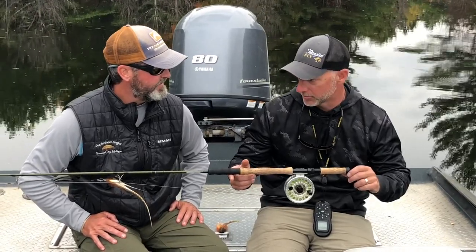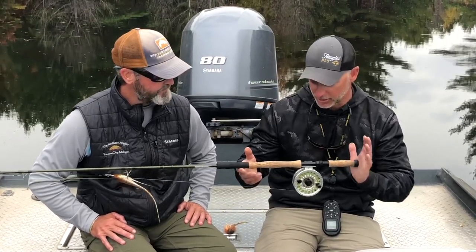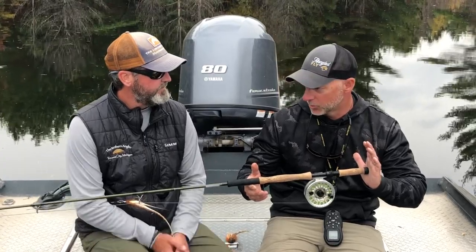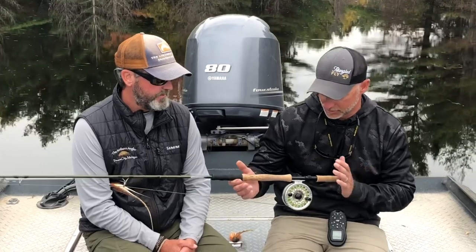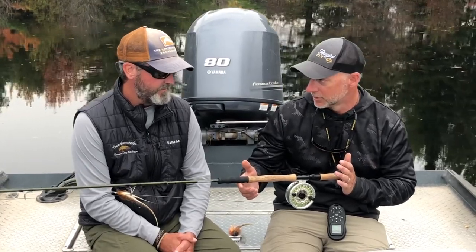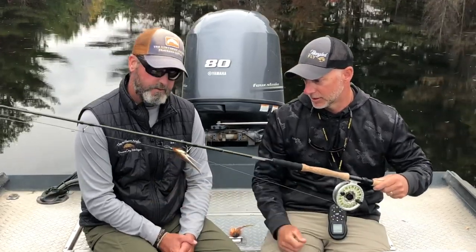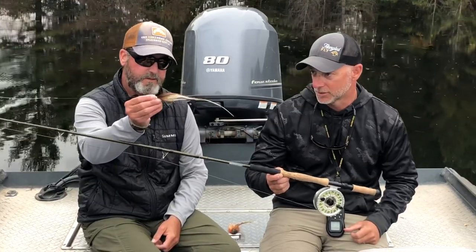Double haul is pretty critical to making this thing work efficiently. The extended fighting butt is great — it saves your arm and body when you're doing a lot of figure eights. I think it's been pretty well thought out and it can deliver. I mean, you were punching this fly — we're talking a nine-inch bucktail — and you're tossing it at 70 feet easy.